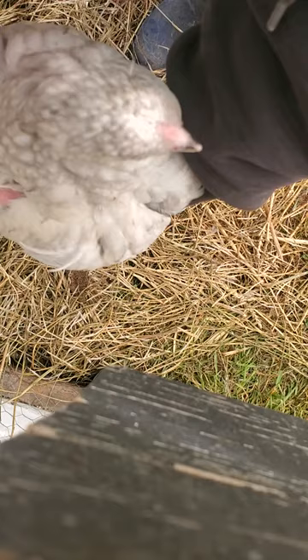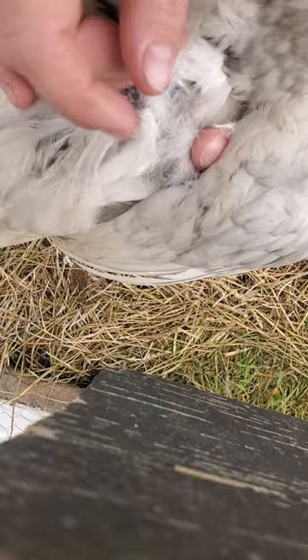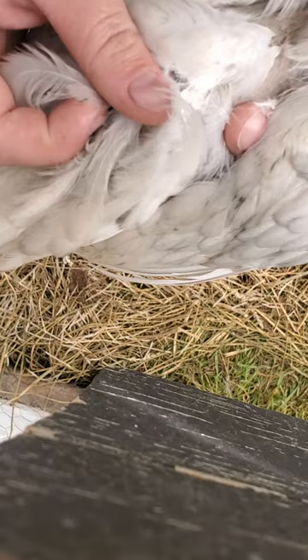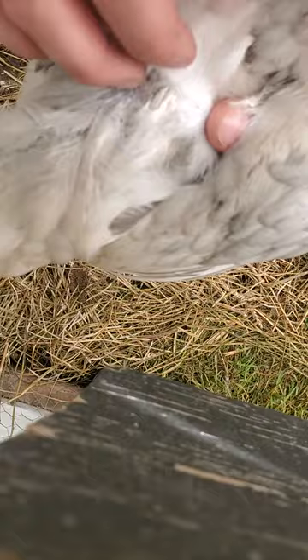Moving these back feathers to the side is how you determine if it's a boy or girl. You see this feather here, you see how it's very young, it's just growing in — it's actually round, and it's very matte colored, it's not shiny at all.